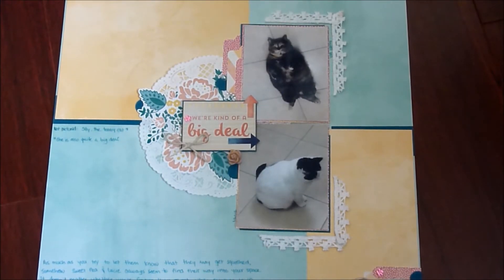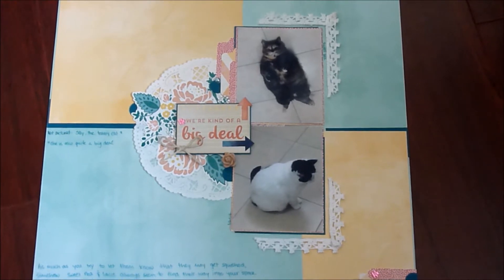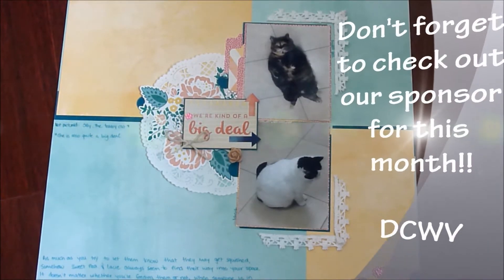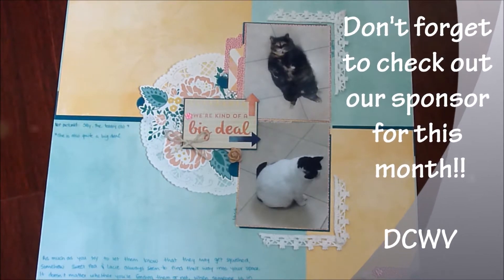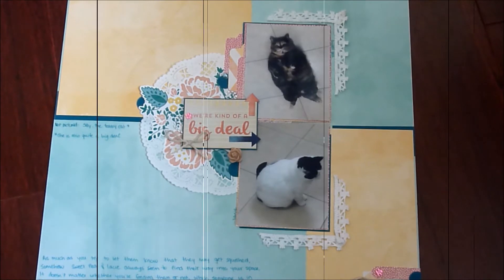Hey everyone, welcome to my video for the April YouTube Layout Hop. I'm here showing the layout that I made. The theme for this month was pets, and I actually have three cats. I used a couple photos I had taken of two of my cats while they were hanging out on the kitchen floor. This layout was created using a sketch found on the Scrapbook Challenges website, and I'll put a photo of the sketch right here.